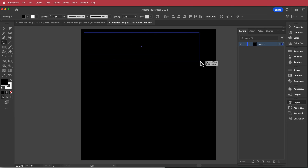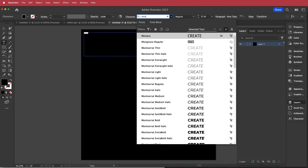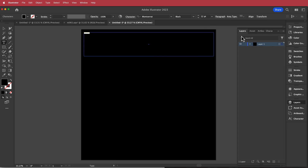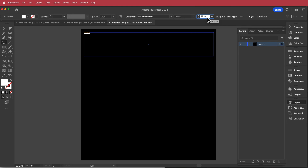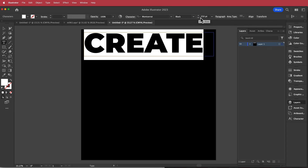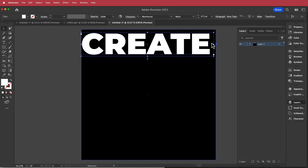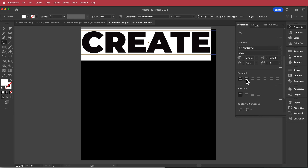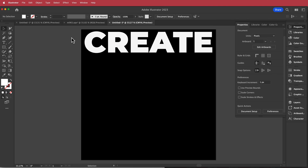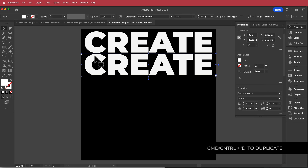I'll grab the type tool, draw a text box, and write the word 'Create'. I'll highlight it all, change the font to Montserrat Black, and change the color to white. Then I'll increase the size until it fits nicely, center it using the paragraph tools, hold Option and drag the text down while holding Shift so it goes directly down.